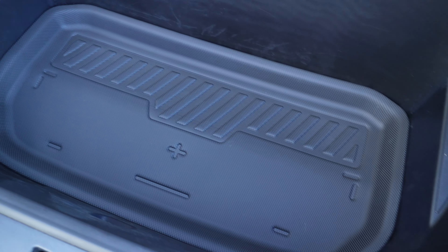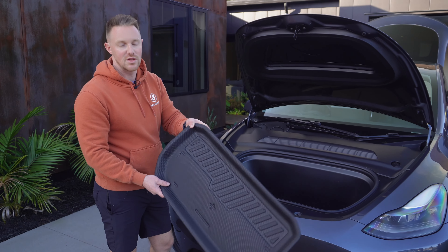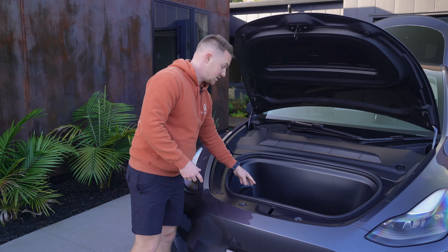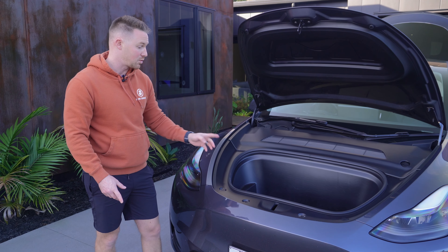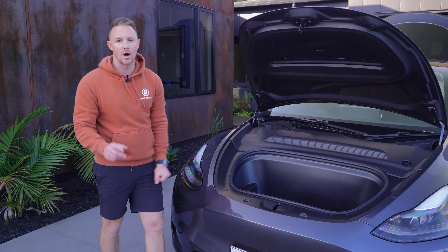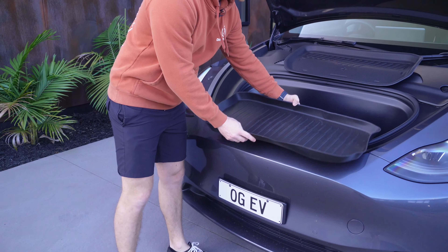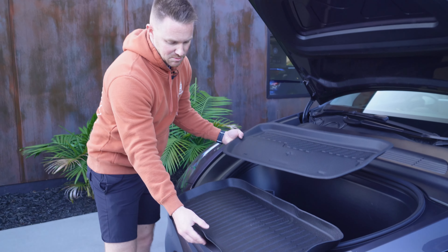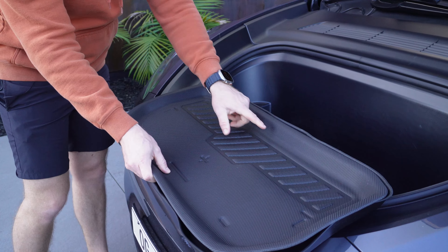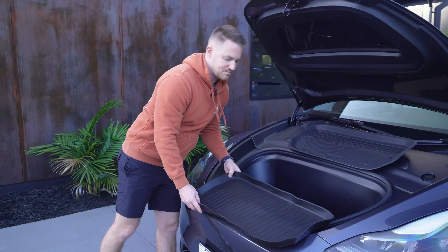Then you've got the same for the front trunk — again it has a lip, and it fits much better in the front. What you've got in the front is otherwise just plain plastic lining, so anything you put in there is going to slide around. This is key to have if you own one of these cars. I typically use the front trunk for takeaways or wet towels after the beach, and because it has the lip you can pull it out and rinse it if it gets dirty. The fitment is far superior to the stock Tesla one.